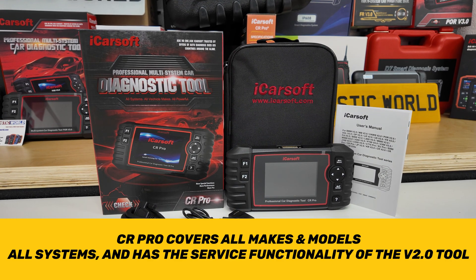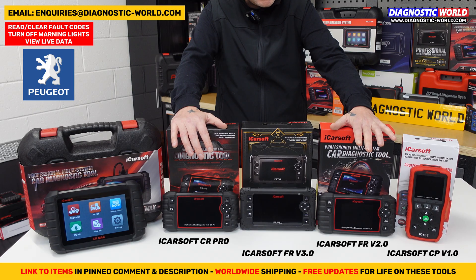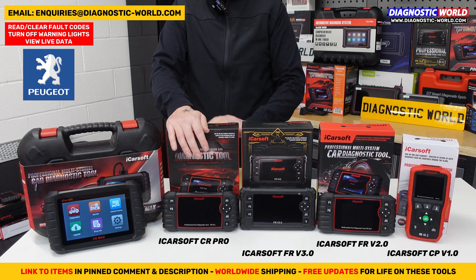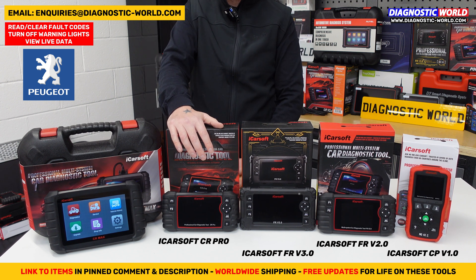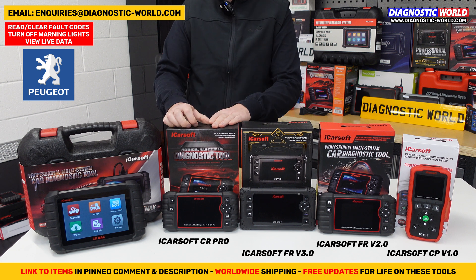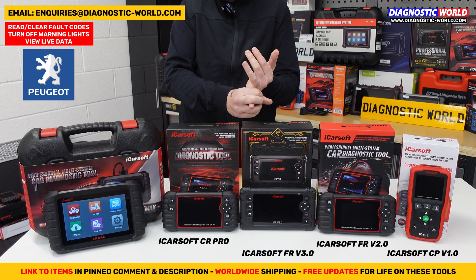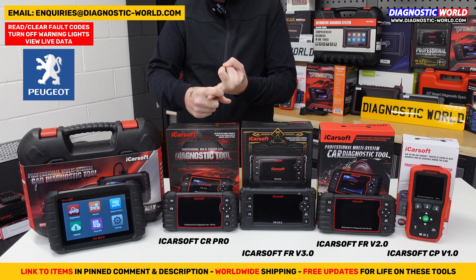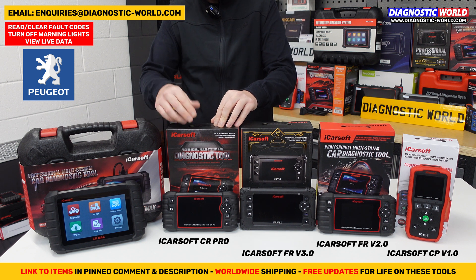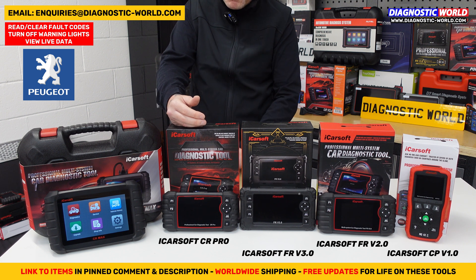The CR Pro has the same service functionality as the FR version 2.0 — oil service, DPF, electronic parking brakes, steering angle sensor, injector coding, and battery registration. It's been a really good seller for a number of years and does exactly what it's supposed to 99.9% of the time. It also covers Asian makes like Toyota, Honda, Suzuki, Subaru, Nissan, and Lexus, plus American brands like GMC, Chevrolet, Chrysler, Dodge, and Jeep.